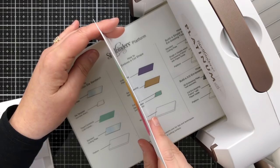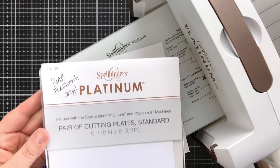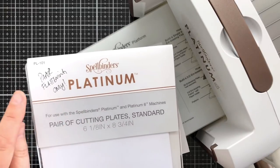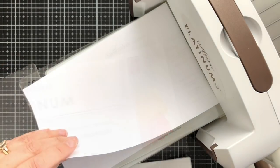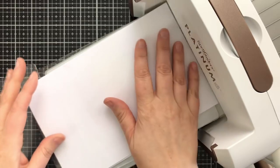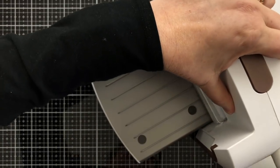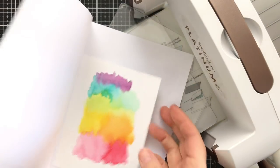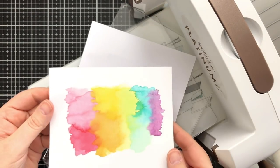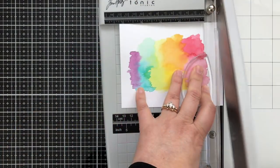Sometimes with watercolor pieces they don't flatten out the way you'd like. I keep a pair of plates called paper-flattening-only plates — I have to label them so I don't accidentally cut with them. I take a clean piece of copy paper, put it between the plates, and run it through my machine. I like clean plates for this because old plates with marks on them can transfer to your piece.